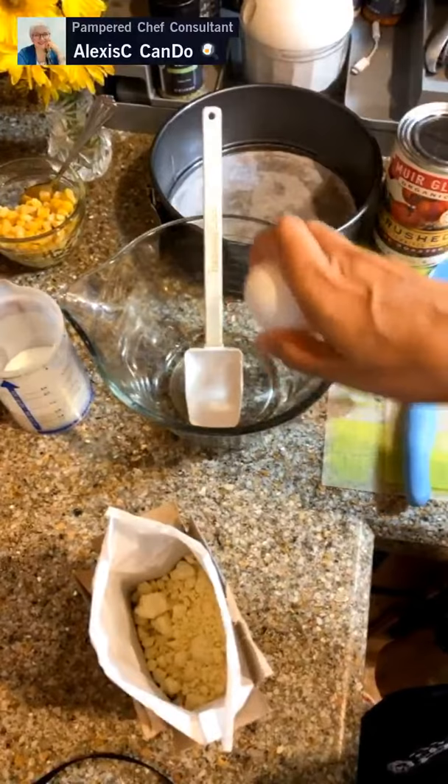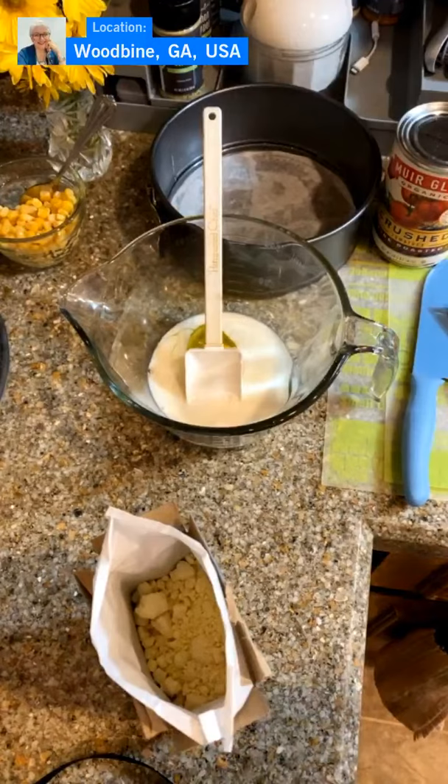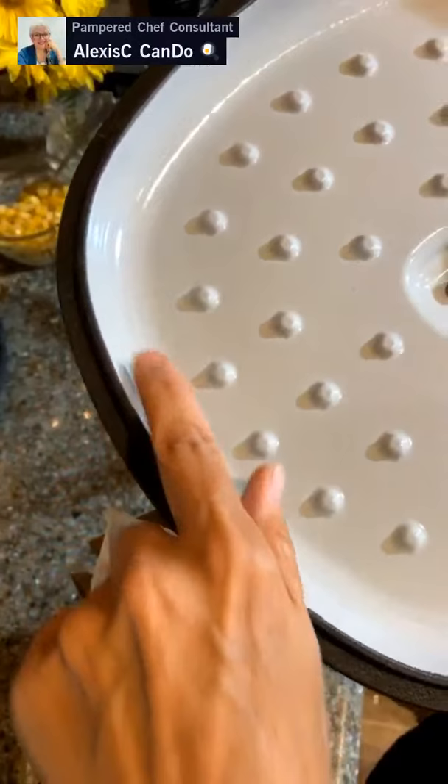We're going to put one egg into our batter bowl along with some milk. While we're mixing this up, we're going to start heating up our pan. We are going to be cooking in the new enamel cast iron skillet by Pampered Chef. This skillet has a nice lid with little rivets so the juice falls right back down and doesn't evaporate.